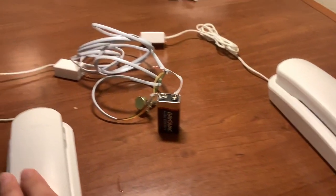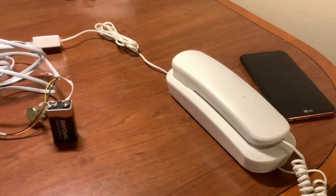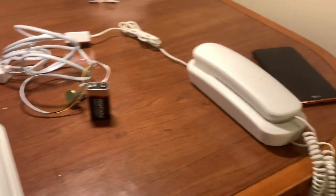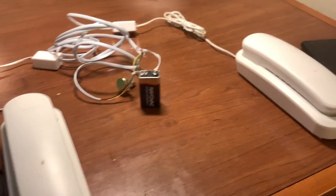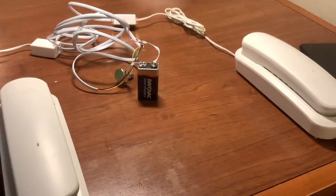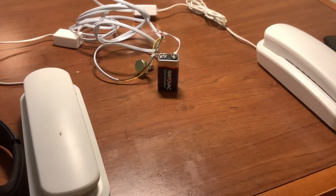I also want to make a network system. Right now these two phones are just connected to each other whether you like it or not. What I could do is introduce a third phone and have a switching system. But for right now we're just going to demonstrate the capabilities of the system.